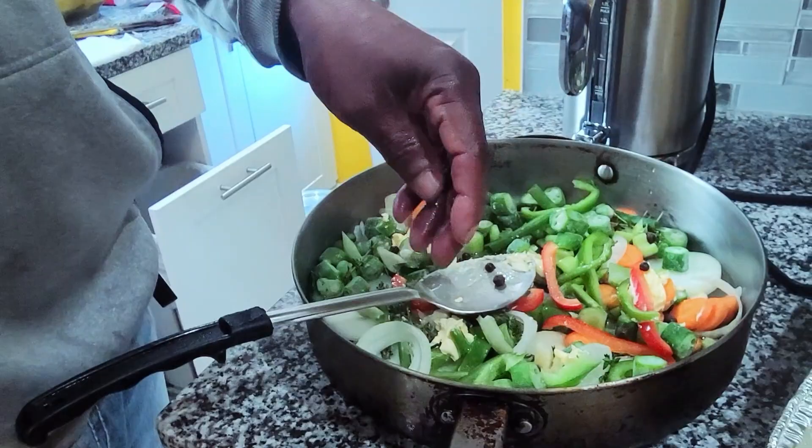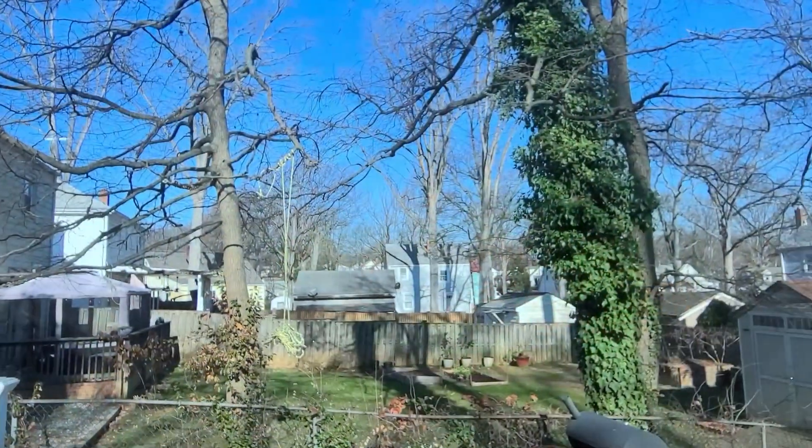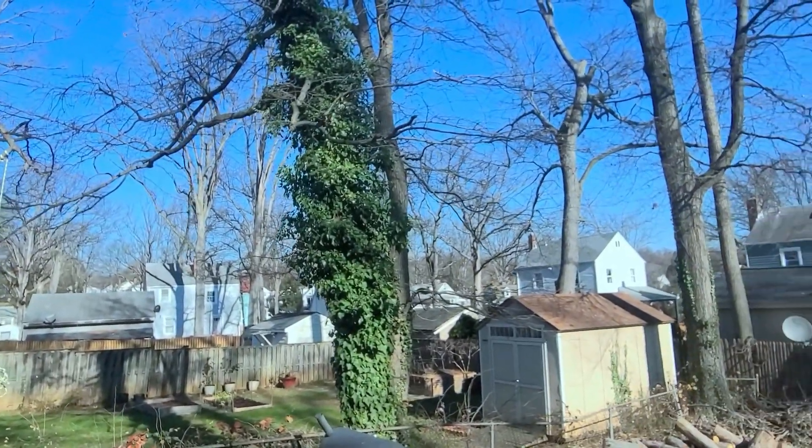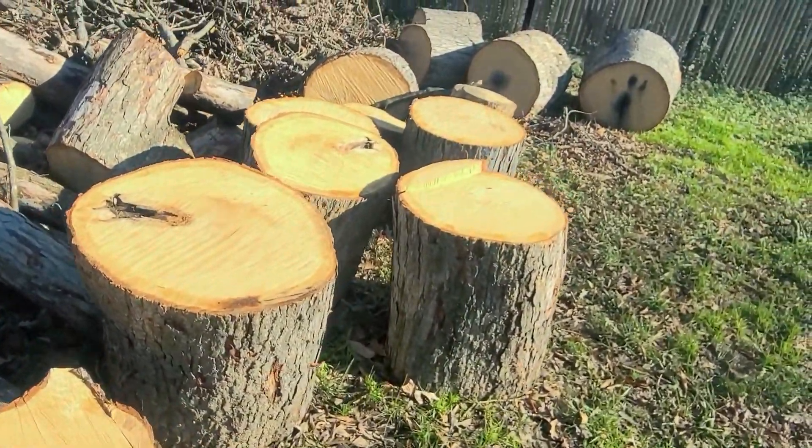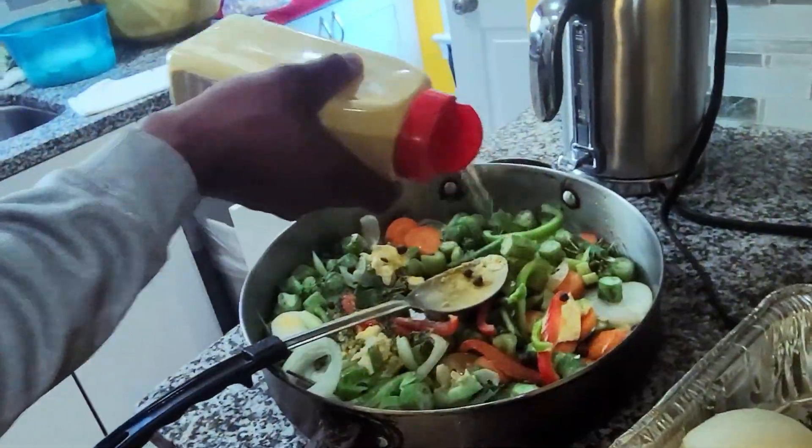And steamed fish? Yeah, those two steamed fish. They're now coming in a couple of minutes. So dip on the thing again, jogging again, put some seasoning.